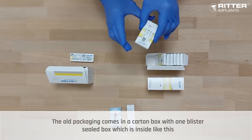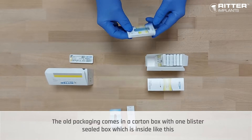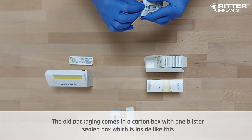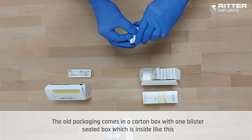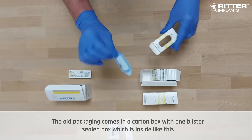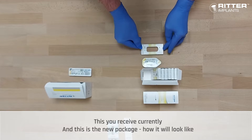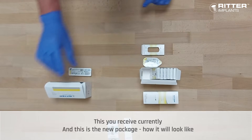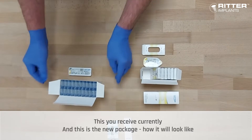The old packaging comes in a carton box with one blister sealed box inside like this. This is what you currently receive, and this is the new package and how it will look.